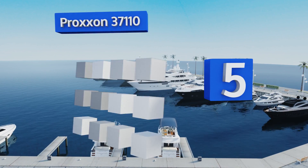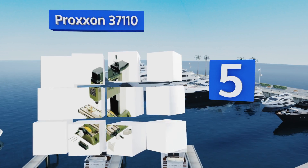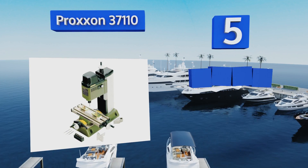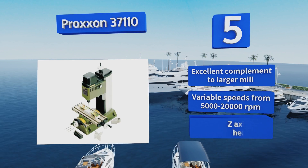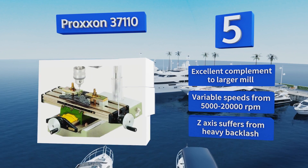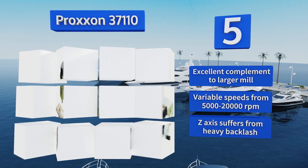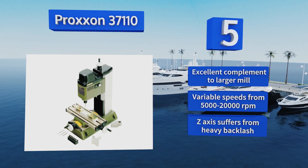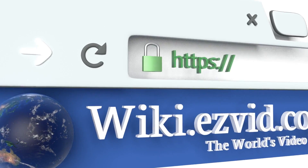Coming in at number five, despite being the smallest on this list, the Proxxon 37110 is no mere toy. The tiny, rapidly turning end is best at cutting fine details into projects of the same small scale. It's an excellent complement to a larger mill and offers variable speeds from 5,000 to 20,000 RPM. However, its Z-axis suffers from heavy backlash.